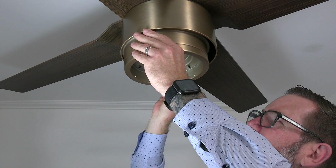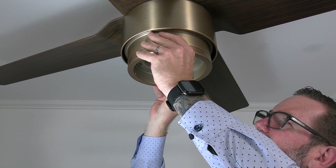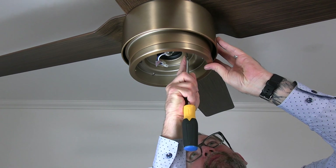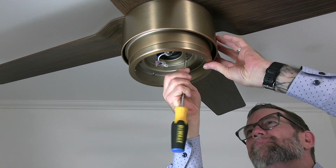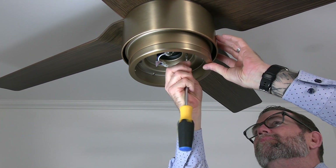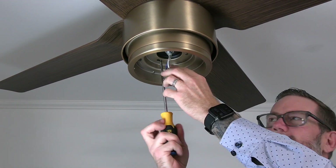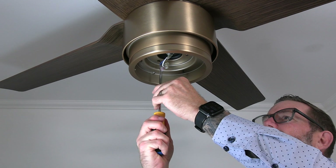Then use the screw that was removed and saved and a Phillips head screwdriver to insert the screw into the standard screw hole of the light kit pan. Completely tighten that screw and then tighten the two remaining screws in the keyhole slots. Make sure all three screws are completely tight.